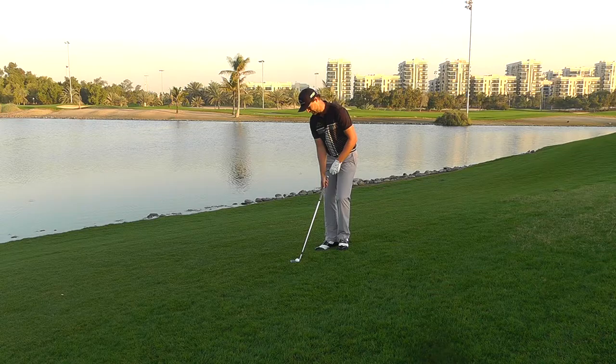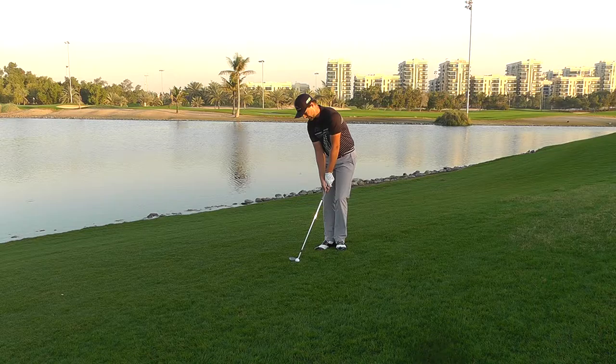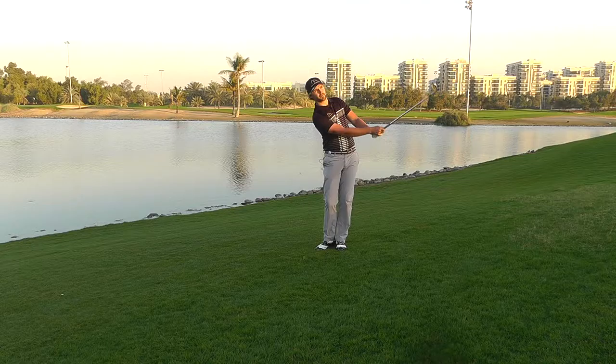So that's what I do first of all — I aim a little bit more left, I take my stance a little bit more towards your left foot for the ball position. And from there I just try to swing it a little bit longer and harder. Alright, that's how I hit the shot.